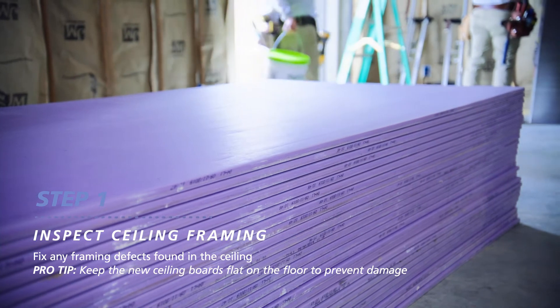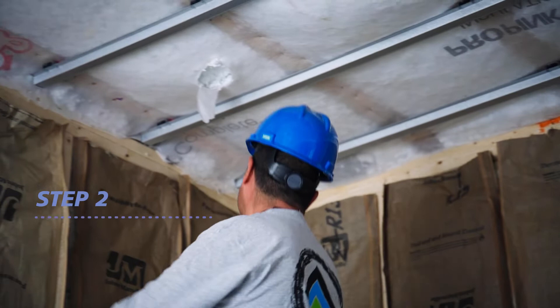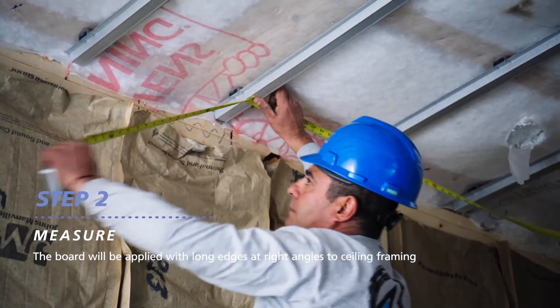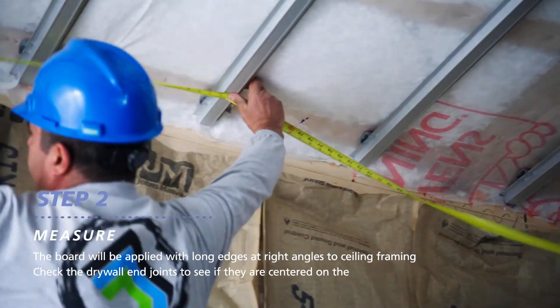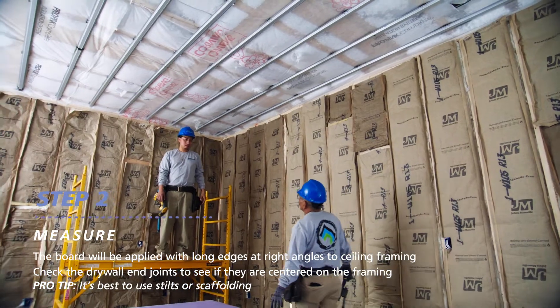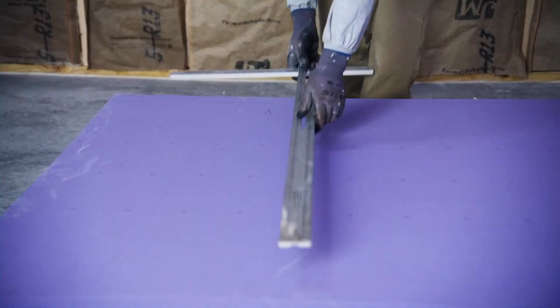Store the new ceiling boards flat on the floor. Next, measure the framing spacing to determine the right board length. The board will be applied with long edges at right angles to ceiling framing. Make sure all the drywall end joints will be centered on your framing. It's best to use stilts or scaffolding. With your measurements in hand, you're ready to prep the ceiling board.